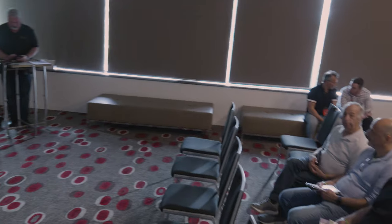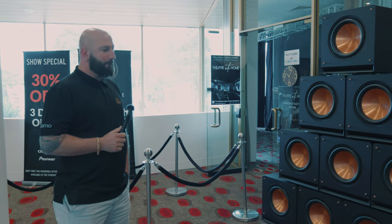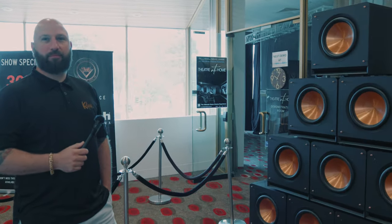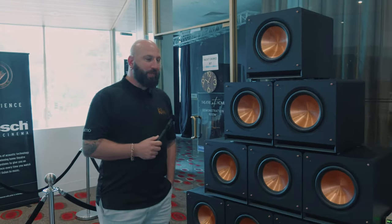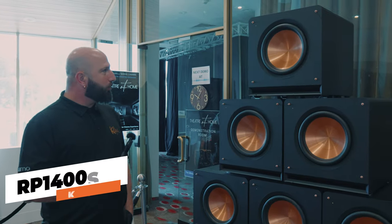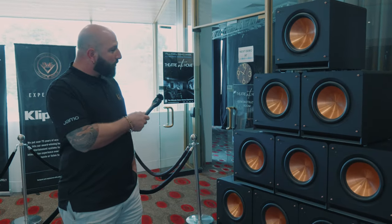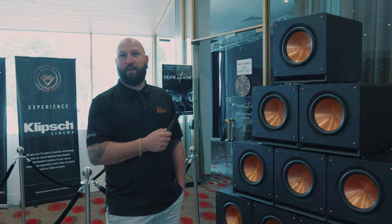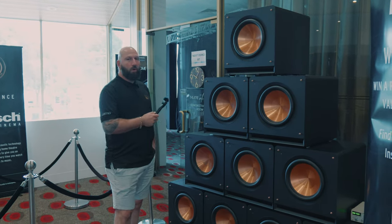Fantastic — well Jason, thank you very much for taking the time to let us know about these speakers. So guys, I'm back here with James from Klipsch and we're outside of the Klipsch wall of subs. James, why don't you let us know a little bit about these subs? Thank you Tony. So these are the new RP-1400SWs from Klipsch. There are four new models in the lineup: the 10, 12, 14, and 16.